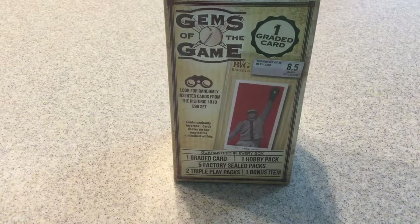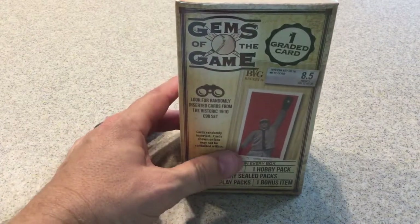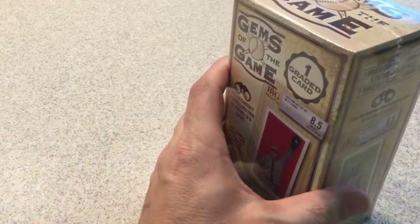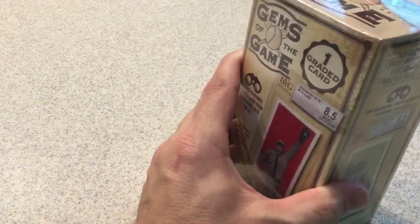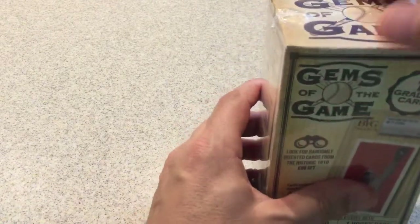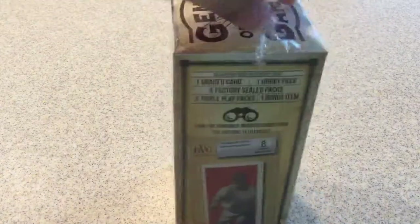Hello YouTube, JediStyles here. Today I'll be opening a Gems of the Game retail box that I picked up at my local Walmart. I figured I'd go ahead and buy one of these and open it up just to see what it has, if it's worth the money. If it's not, then save some of you the trouble of getting one yourself.